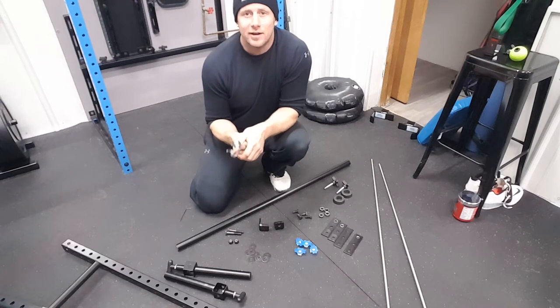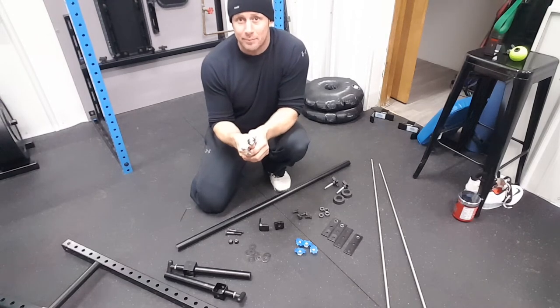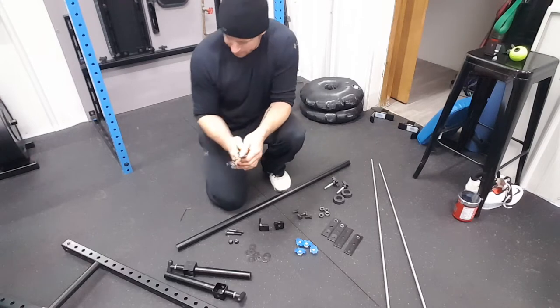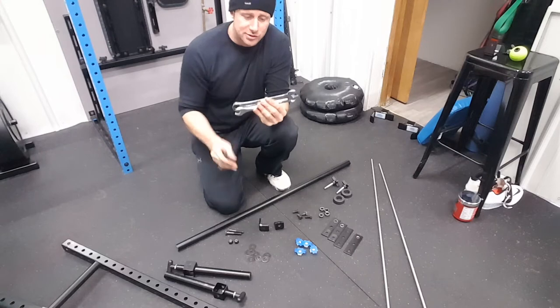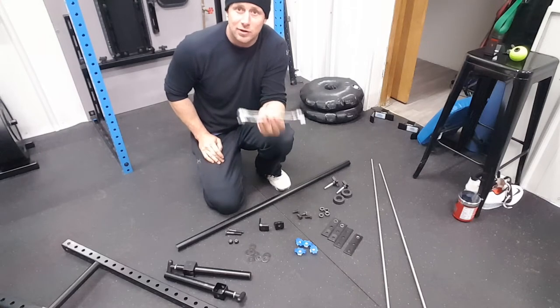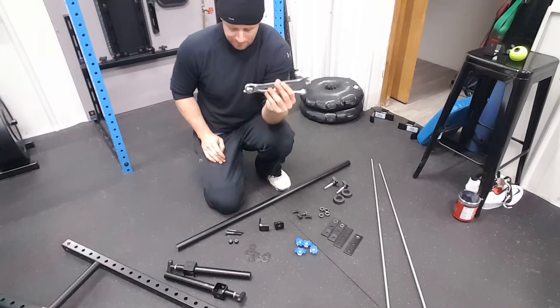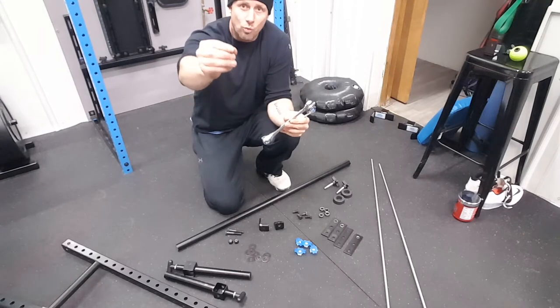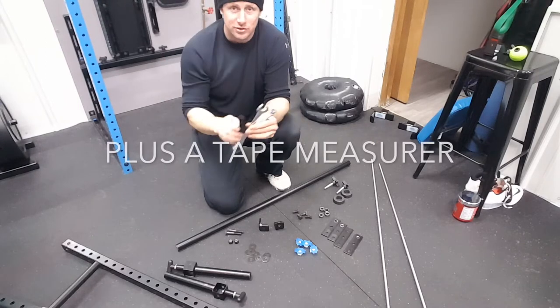Hey, what's up guys, Gordon Briley here. Today we're going to assemble the speed bar, going step by step on how to assemble it. Tools that we'll need: two three-quarter wrenches — or one and a crescent wrench, whatever you prefer — and a one-eighth allen wrench. That's really the only tools you need for this.